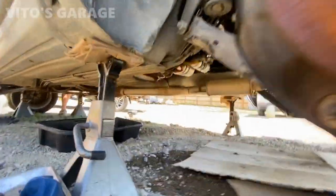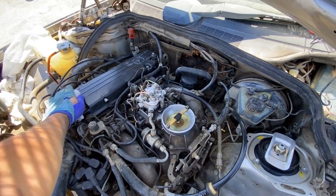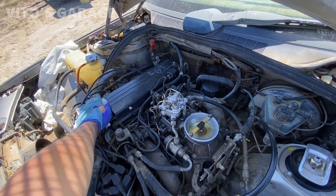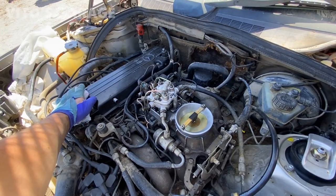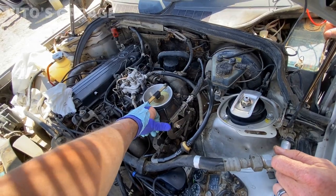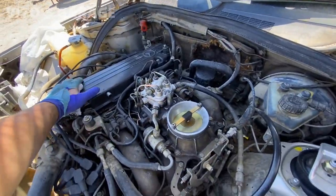Leaks. Ready? Holy cow, man. First try it started! Okay, interesting — starts and then kind of stalls, but she starts up. This could be the micro switch for the decel fuel cut-off when you're driving and then let off the gas — that's what this does.